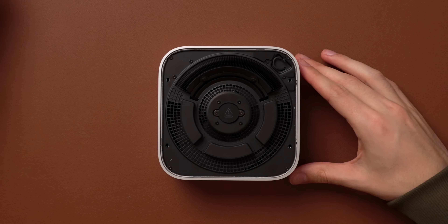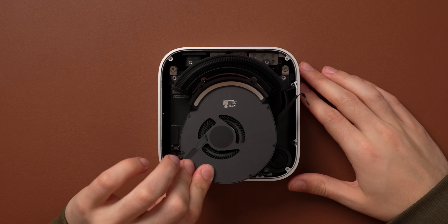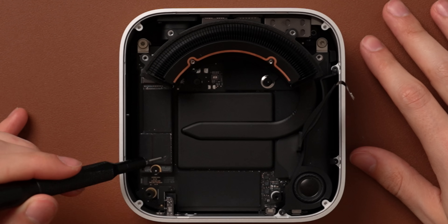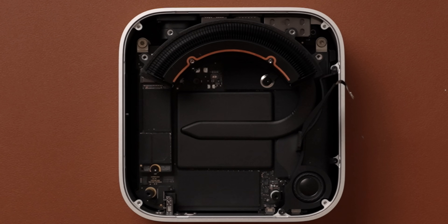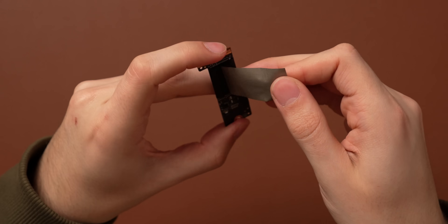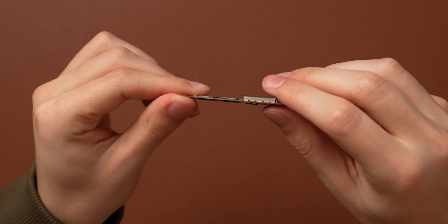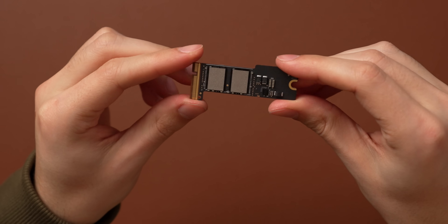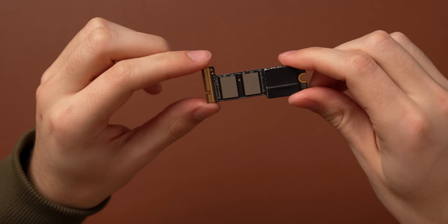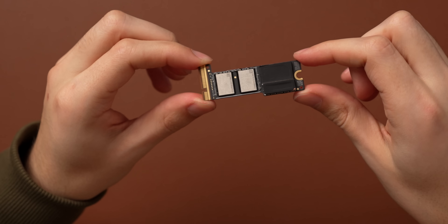Let me open up this M4 Pro Mac Mini and show you what I'm talking about. So once we remove the fan assembly, we can see the storage module that Apple is using. Crucially, my Mac Mini here is the base model, and that means we have a total of four 128 gigabyte NANDs here, but this module actually represents a pretty big shift in the way Apple is building these modules.